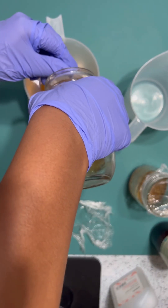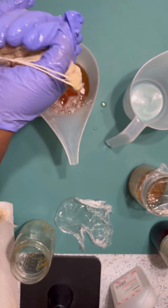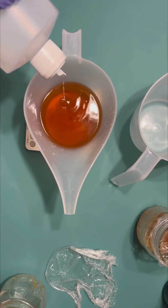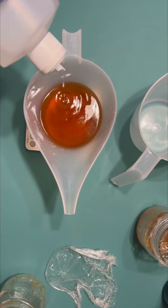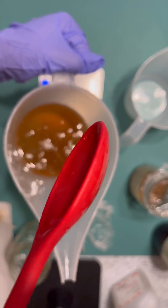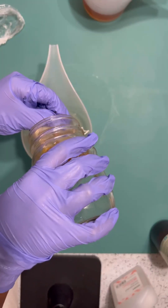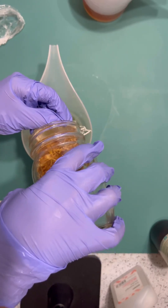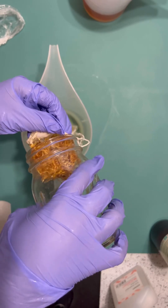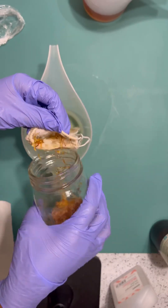We are back after about 3 to 3.5 hours and I am now straining the mixture. I did let it cool for a while before actually pouring it, and now you see me adding my preservative into it. Now it's on to straining my oil infusion. I'm not adding a preservative to this oil because I'll be using it for my own personal use, but if I were putting it in a product that I'm selling, I would definitely add a preservative.